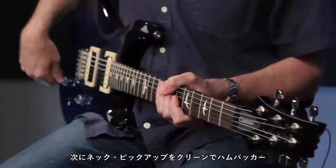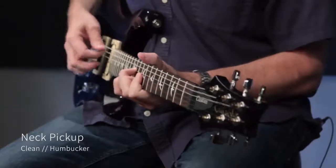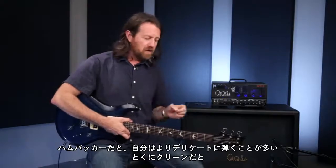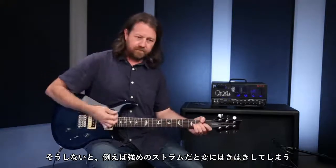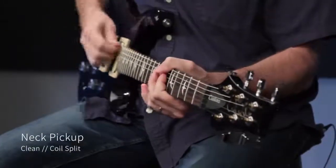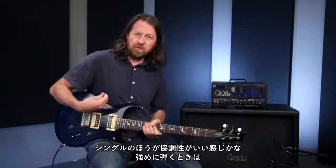Now listening to the neck pickup clean, both as a humbucker and as a single coil — obviously there's a big tonal difference there. I find when I'm in humbucker mode especially clean, I have to play a lot more delicately, otherwise it can get a little too barky on big heavy strums. But in single coil mode you can really dig in if you're playing something where you have to be really percussive. The single coil sounds tend to fit better without being too punchy and barky if you're hitting the guitar hard.